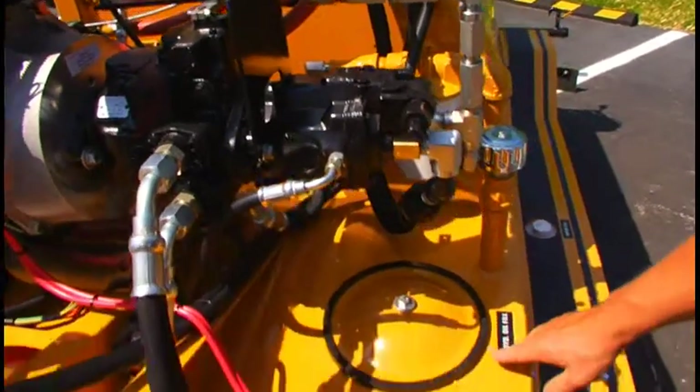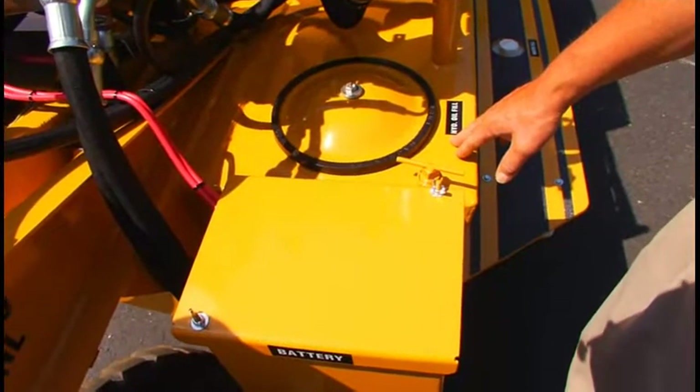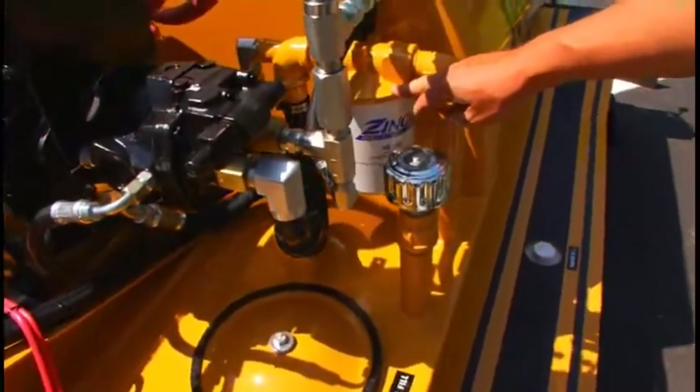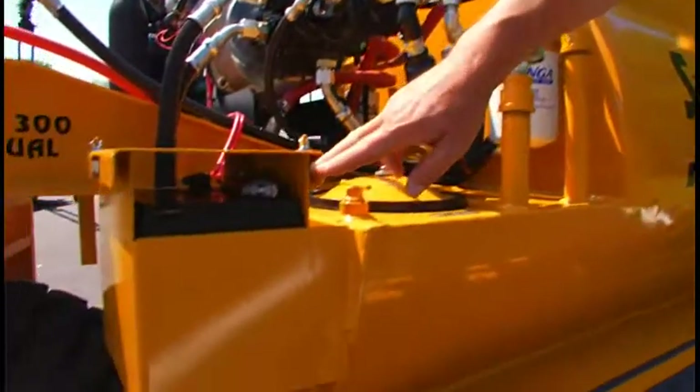This is the hydraulic tank for the machine — this whole front assembly is all hydraulic oil. There is a breather for the hydraulic tank, and then a suction line hydraulic oil filter. Located up here is the engine's battery.